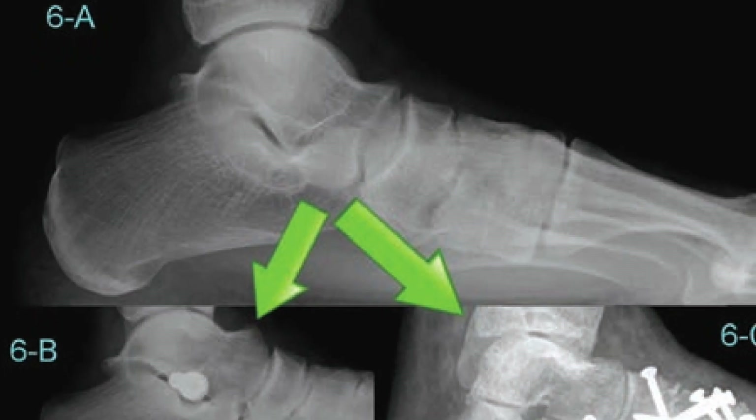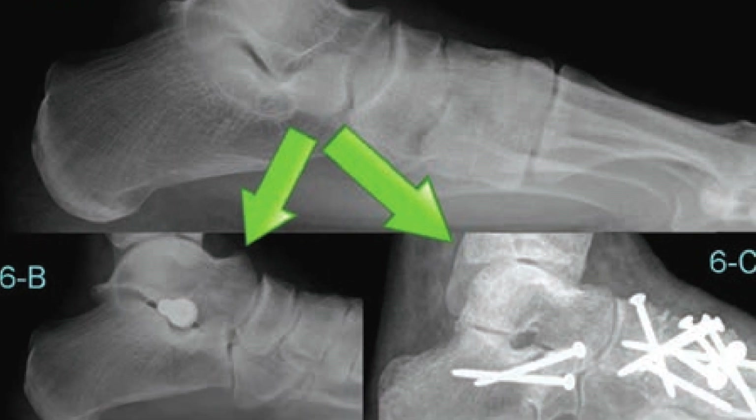Now surgery may sound scary, and it can be, but there are very different approaches with this surgical approach. There is an invasive and a non-invasive approach. The invasive surgical approach is often what we call flat foot reconstruction and focuses on fixing many different areas of instability in this foot. It does require plates and screws to be utilized, and often the patient is not able to weight bear for up to two months. This is an irreversible procedure and is always a last resort.